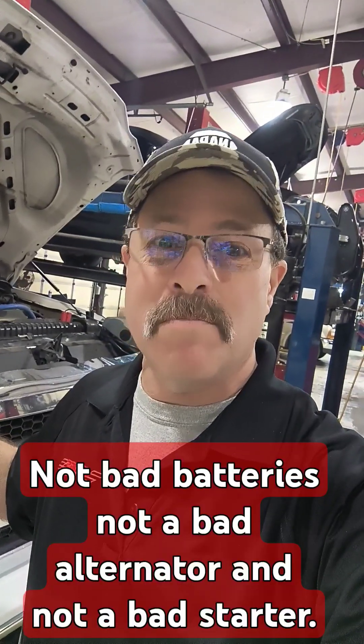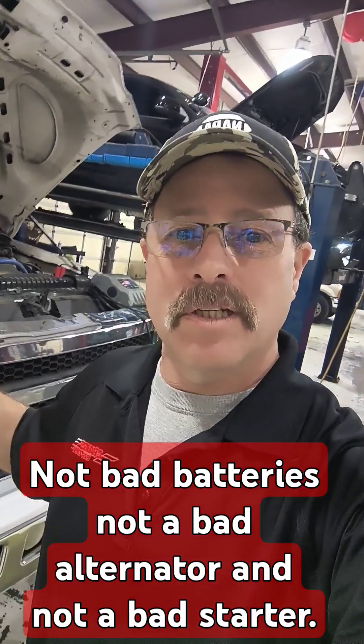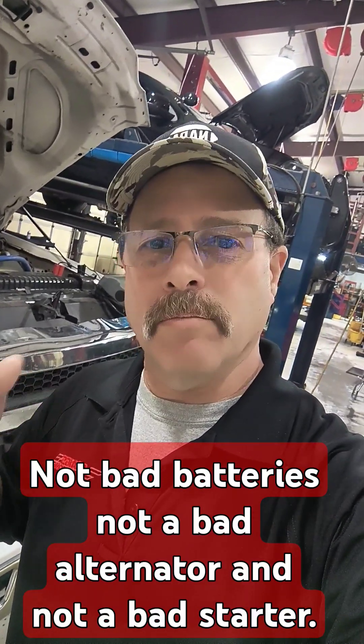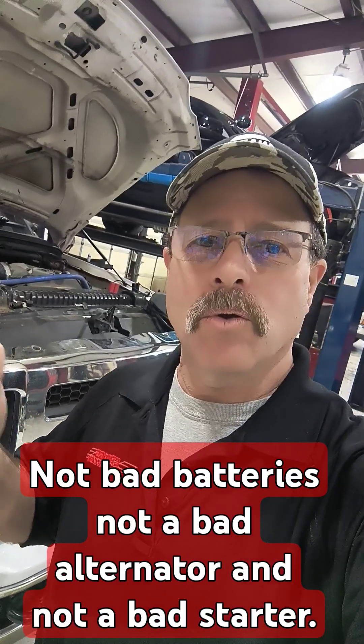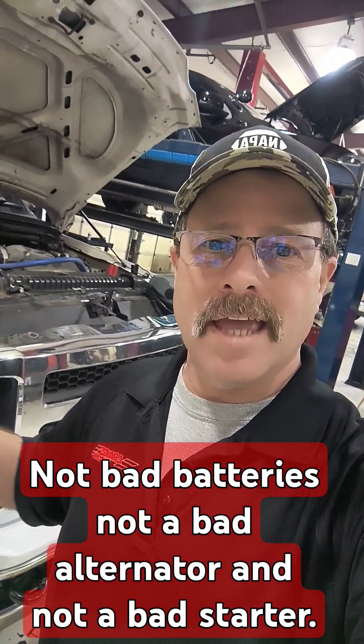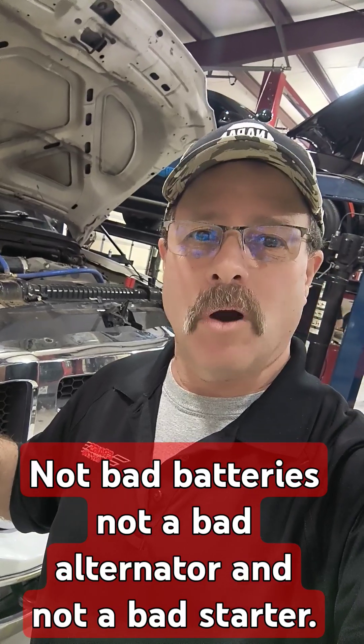Including the fan clutch. We took what was a 2-volt signal that should have been 12.7 battery voltage at the transmission, and traced it back — found the fan clutch shares it, unplugged the fan clutch. We got our battery voltage back, got it all back together, and it cranks and starts now.